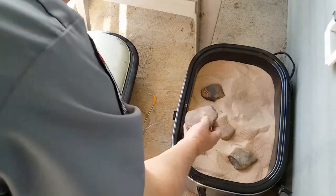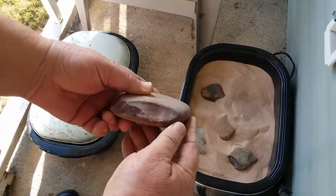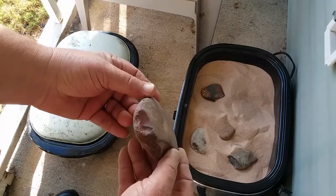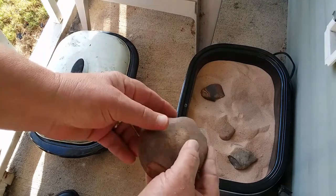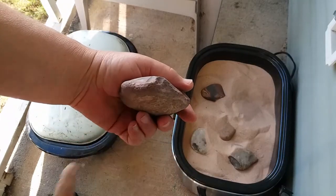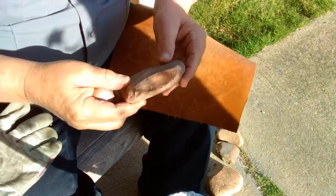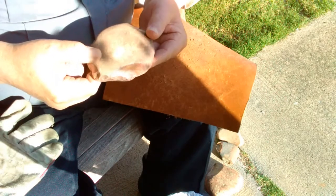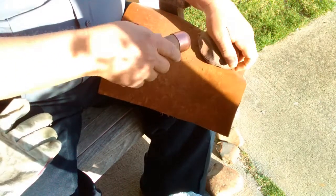Yep, cool dude. Oh yeah, nice and shiny. I'm gonna take a whack at each one of these and see if it really did help. That's nice and glossy — can't hardly see because of the sunlight. Hope it's not overexposed. Well, here goes nothing.